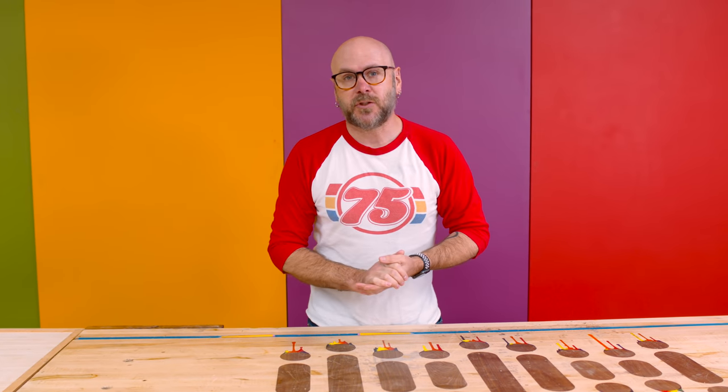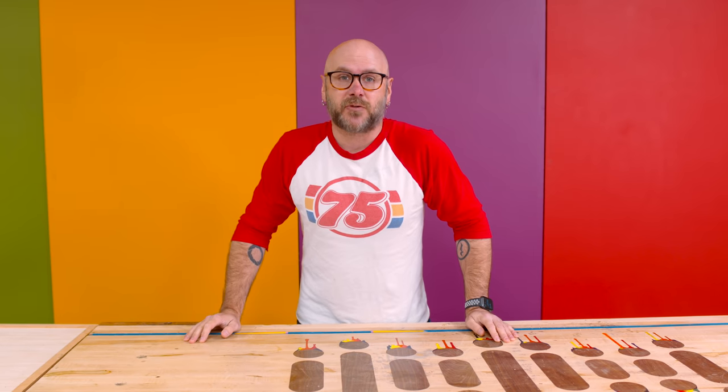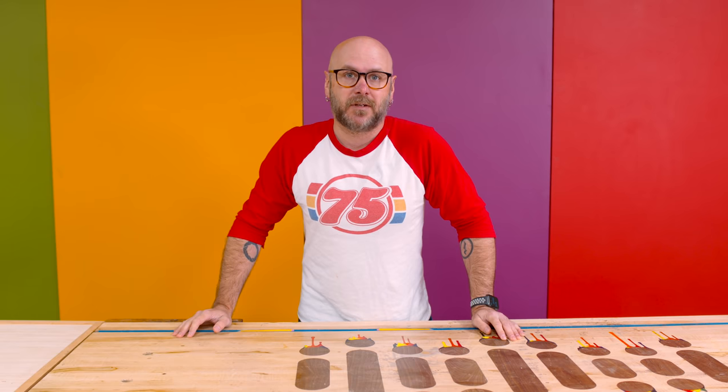Welcome to Make Something with me, David Picciuto. Today I want to share with you my 10 favorite woodworking tips and tricks. Every single one of these is something that I've used in a previous video.